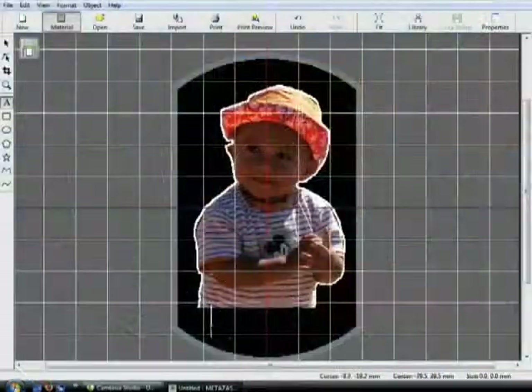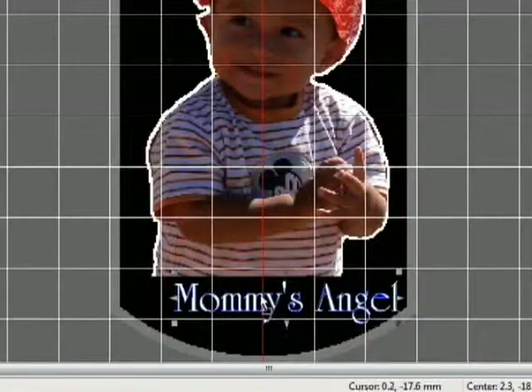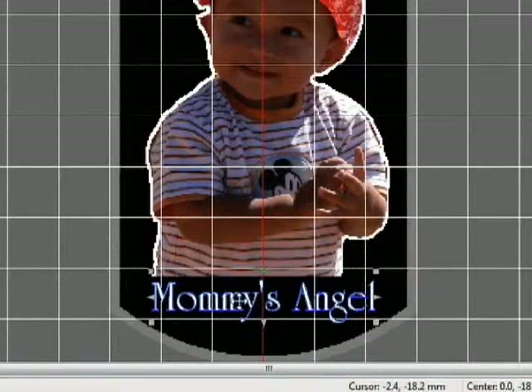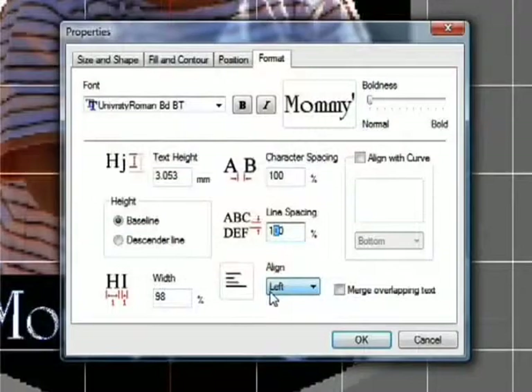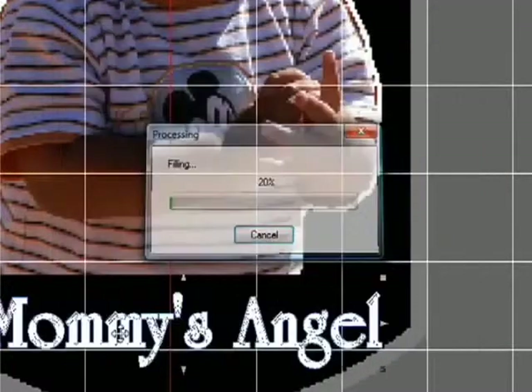Now you're ready to add text. Just select the Draw Text icon and click anywhere on the screen to type in the desired text. Once the text is typed, you can reposition or resize as needed. You can adjust the font, font height, font width, and alignment justification. You can also merge overlapping text, align with the curve, or adjust the boldness of your text.